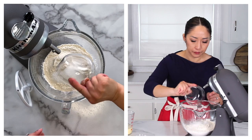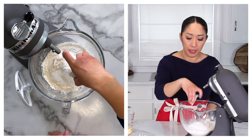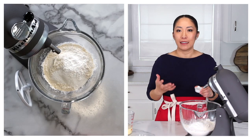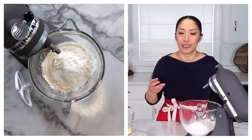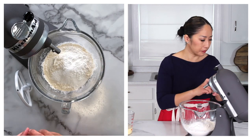Now we'll mix all the dry ingredients: flour, sugar, and baking powder. Don't be alarmed — we are using a lot of baking powder, and this is not a mistake. It creates that really light and fluffy texture and gives lift to the scones. And a little bit of salt. Mix it together until it's evenly distributed, just half a minute or so.